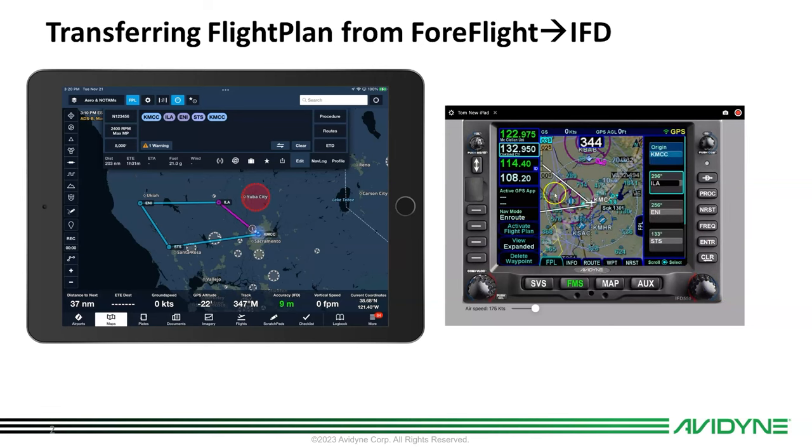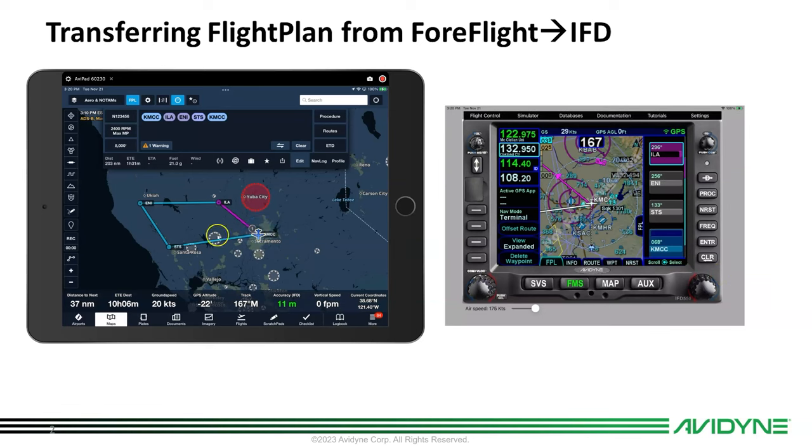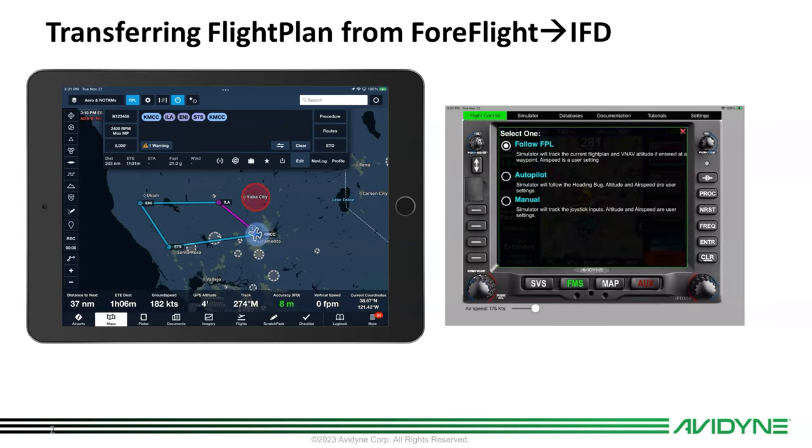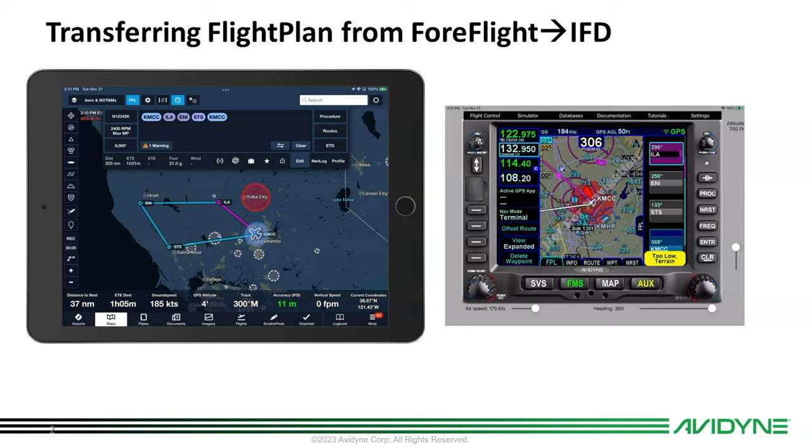There's all the waypoints and it's on my map and it's ready to roll. I can now activate that flight plan and take off. Let's just take the simulator off pause so I start flying — you'll see that an airplane shows up on ForeFlight now instead of a dot. That means it's communicating GPS position from the panel mount to ForeFlight. Now we're going to go back here and get some altitude on the simulator.